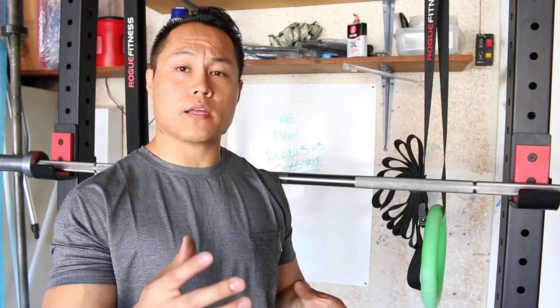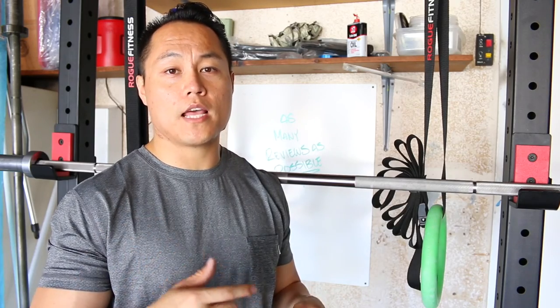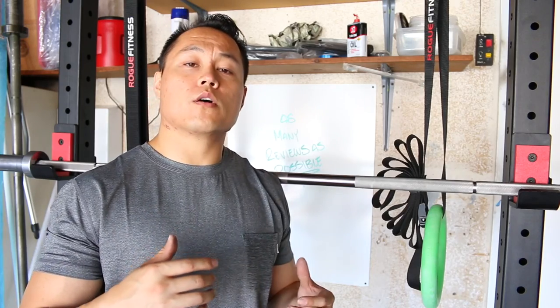If you guys have any questions about the American Barbell SS Comp Bar, please leave them in the comment section and I'll do my best to answer them. As always, thanks for watching — make sure you check out the review on AsManeyReviewsAsPossible.com. Thanks guys!